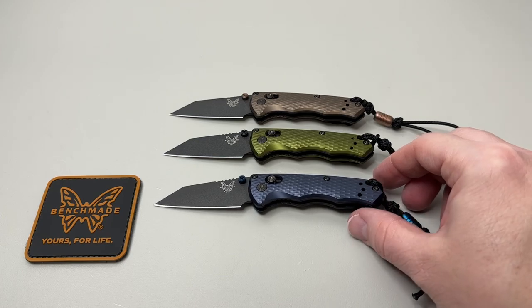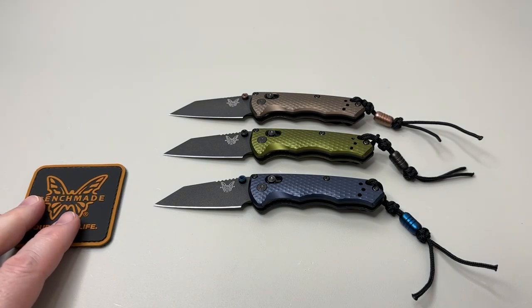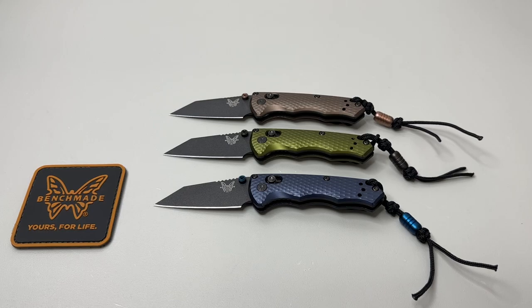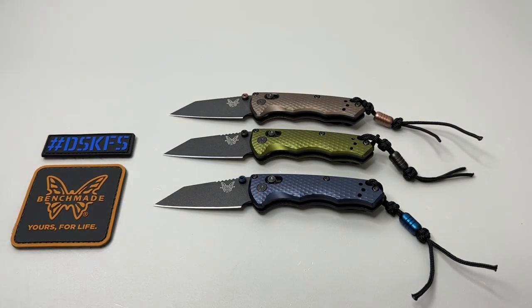There's the triple lineup of the Full Immunities launching today. Full retail is $300. You can get them from your favorite knife dealer for just a little bit less, which is great. The weight on these is 2.29 ounces — very lightweight. You've got the full stainless steel liner, made in the USA by Benchmade here in Oregon.